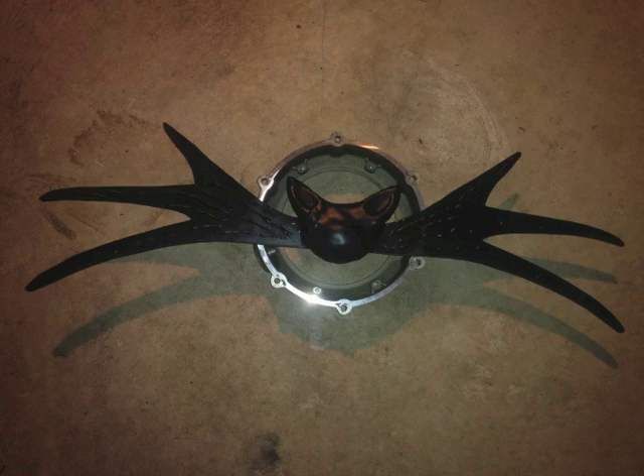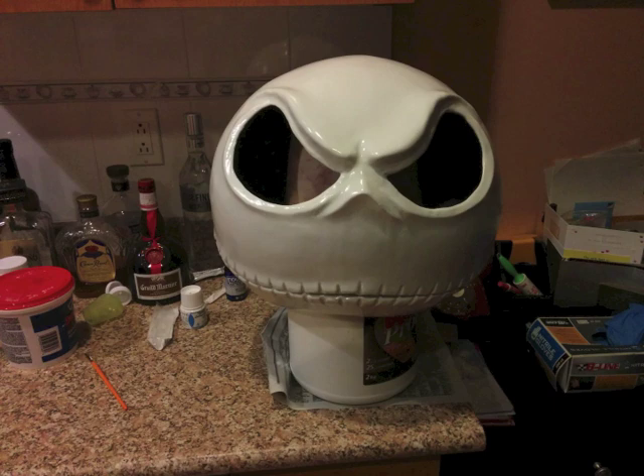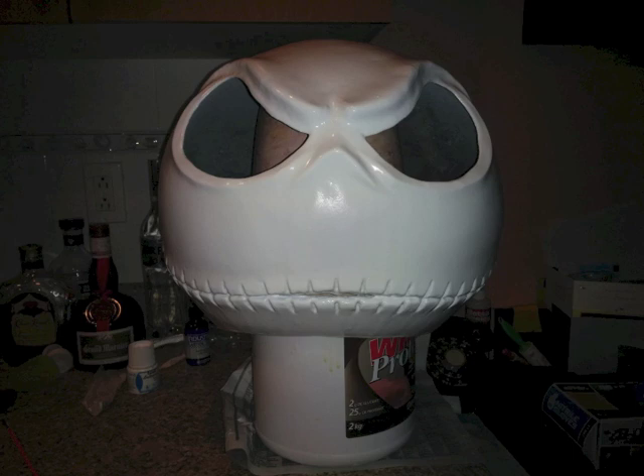Once that was all done and drying, I did about four coats of white paint. I let that dry for multiple hours and then did a couple of coats of a semi-flat clear coat — not flat, but semi-flat — just to protect it, seal everything in, and make it as perfect as possible.